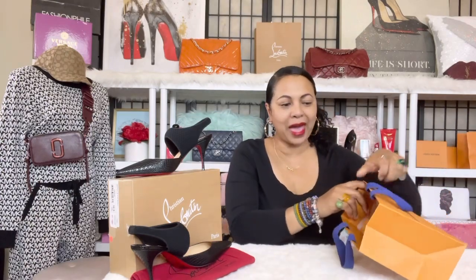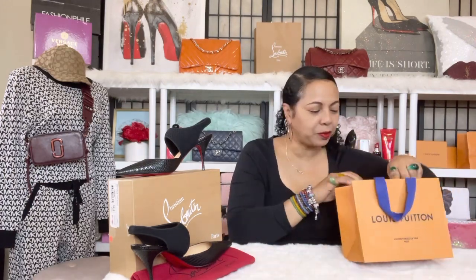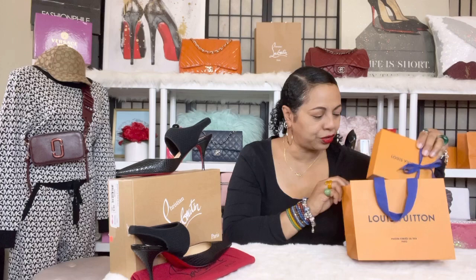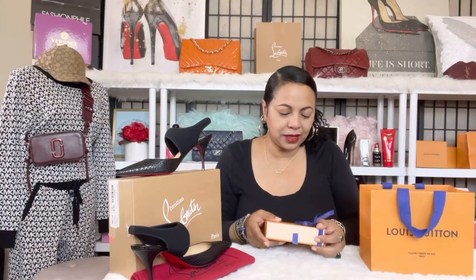This is the way the package was packaged up from my SA, and this was purchased at a Nordstrom in my state. It's in a lovely box.